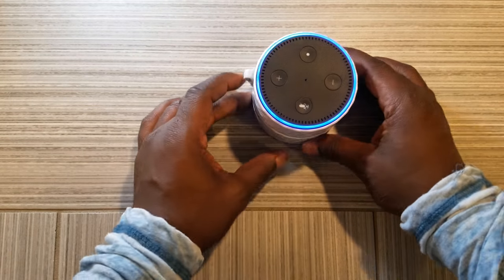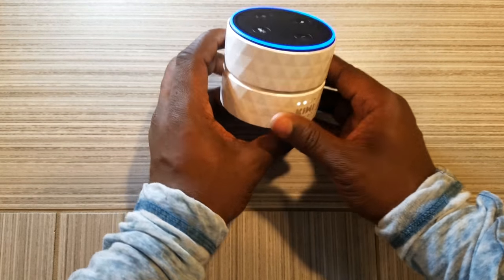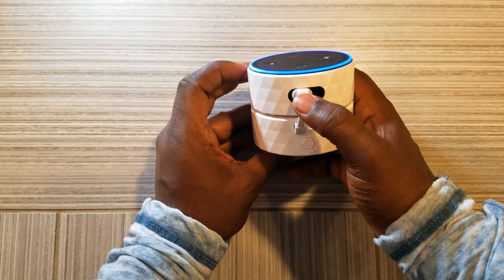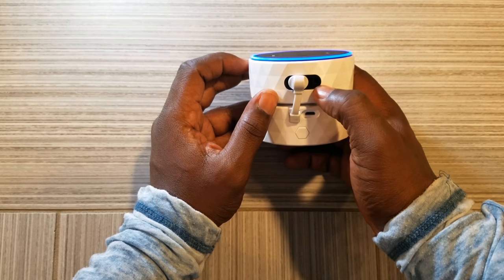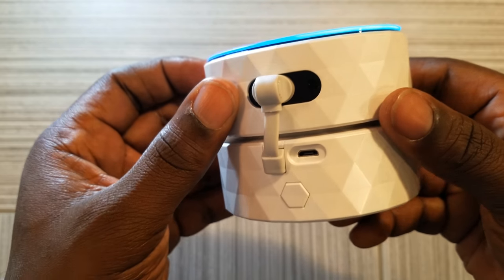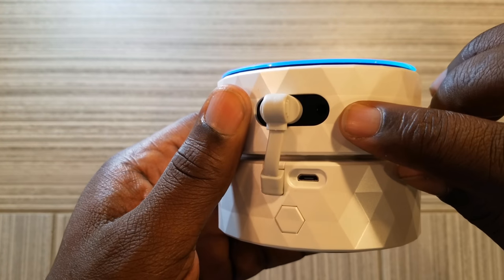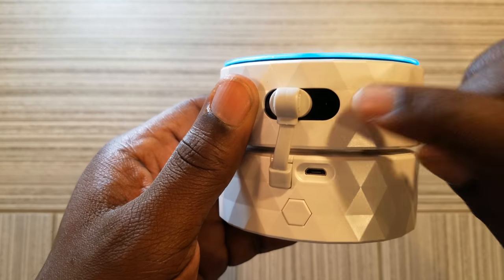So let's drop the Amazon Echo Dot in here and see how this thing performs. I just dropped my Echo Dot inside — I did have quite some trouble putting it in, I had to really push it. What I do like is that I can still use an auxiliary speaker; you can still see the auxiliary hole right here in the corner — that's the auxiliary hole for your 3.5mm cord.